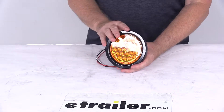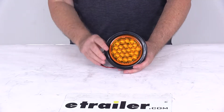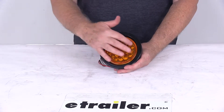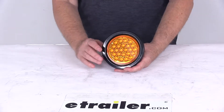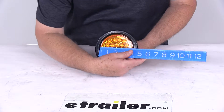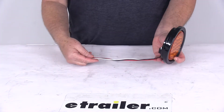It's a grommet mount design. The light has a 6-flash strobe pattern and is rated IP67 for water and dust resistance. It uses 24 LEDs, draws 6 watts, and operates at 12 to 24 volts. The amperage is 0.5 amps at 12 volts. The dimension of the light itself is a 4 inch diameter, and the wire length is 12 inches.